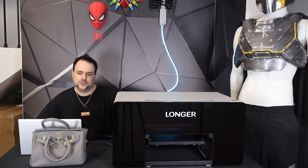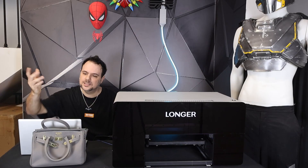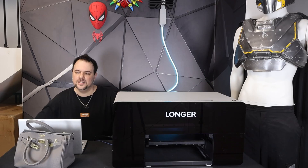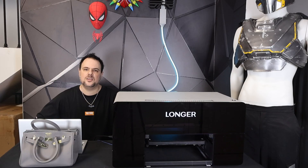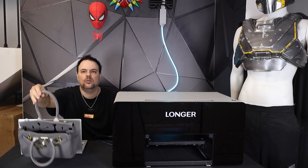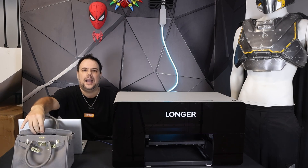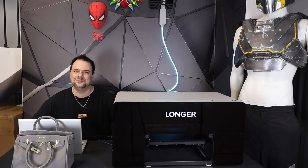Besides the 3D texture feature, this ePrint is loaded with other powerful tools. For example, this bag I gave my wife for our 8th wedding anniversary — she's barely using it anymore. Last time I heard her mention some artistic designs she'd like to have, I got an idea: why not use ePrint to bring it back to life? I want to print a heartfelt flower design on the back using the new AI image generation feature. Let's open the AI panel and choose text to image.